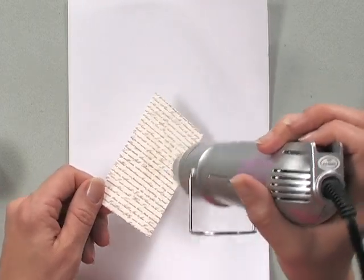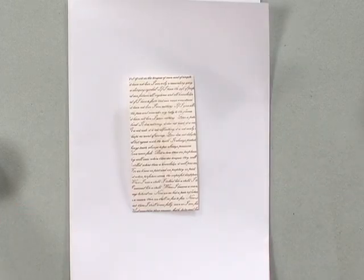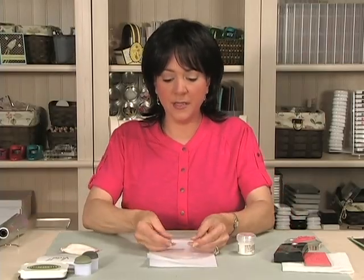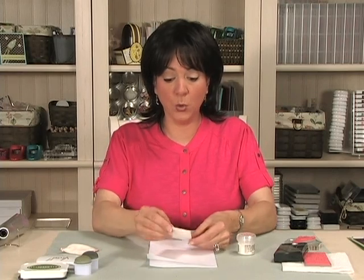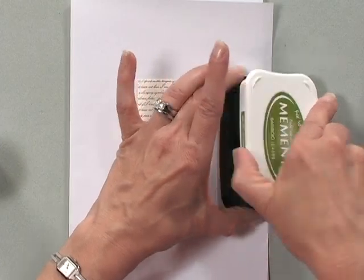You don't want to overcook it because you don't want to burn the embossing powder. Giving that a second to cool, I'm going to grab some of the bamboo ink and a sponge dauber.